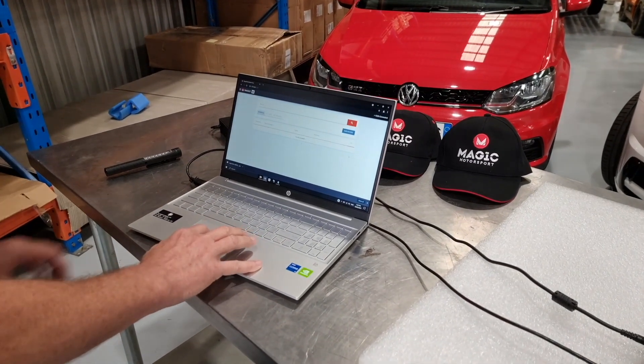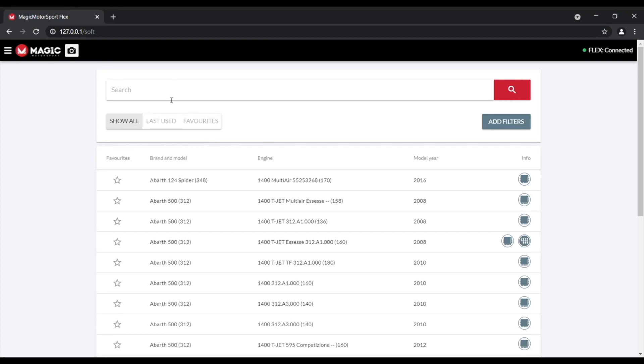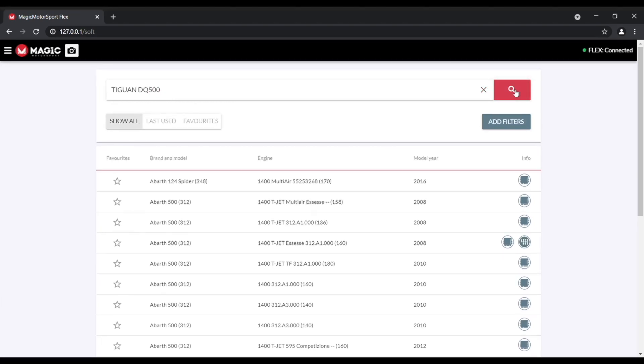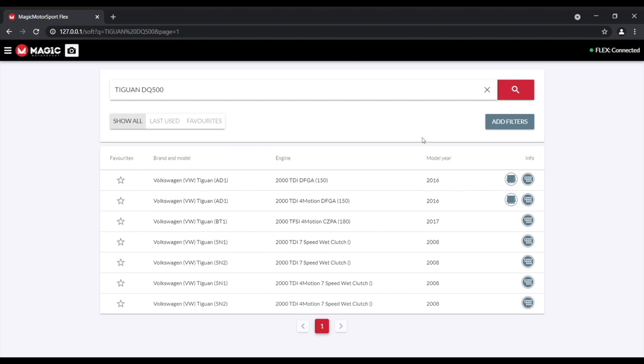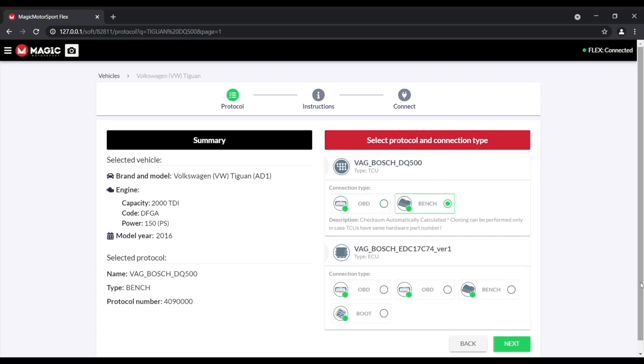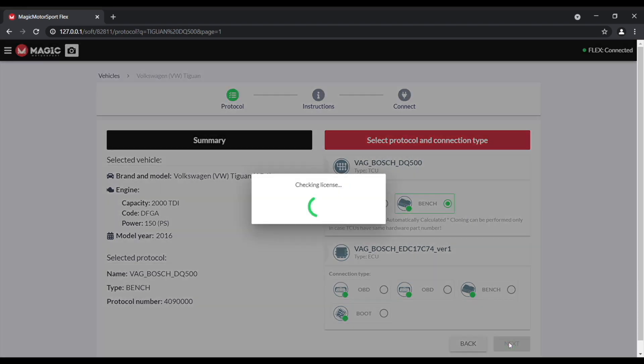This is the Flex application. What we will do is look for it — Tiguan DQ500. We know this is a late model version, and if we turn here you can see that we are going to do this one via bench.